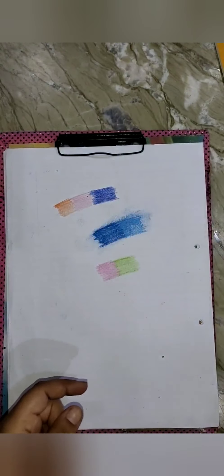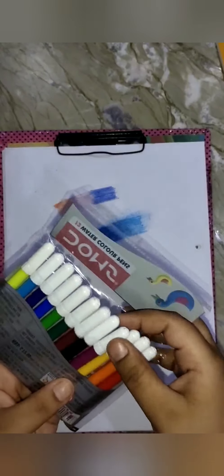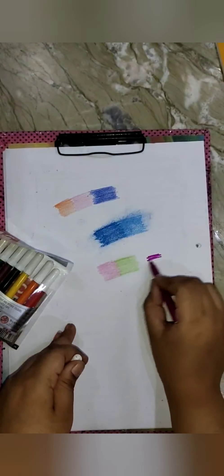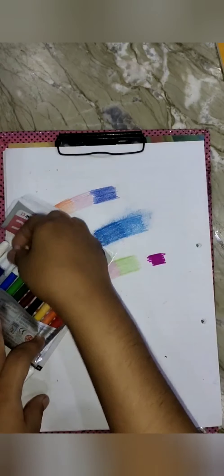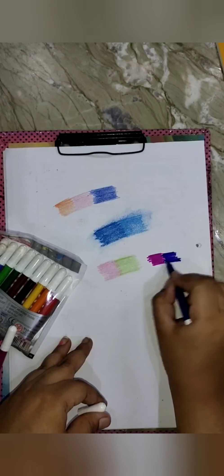Next I have these watercolor pens, a pack of 12. I'm using this purple one and this blue-purple one.